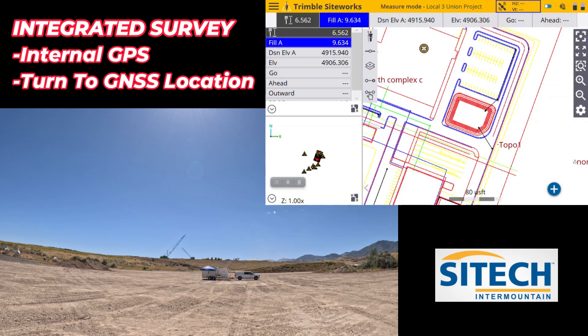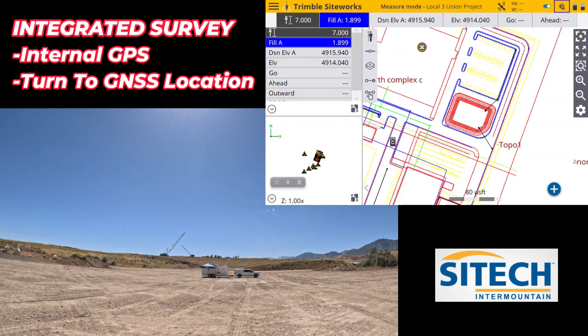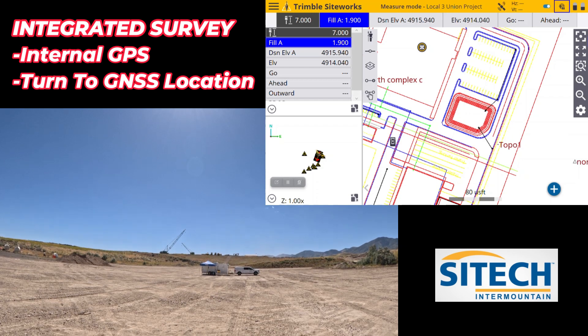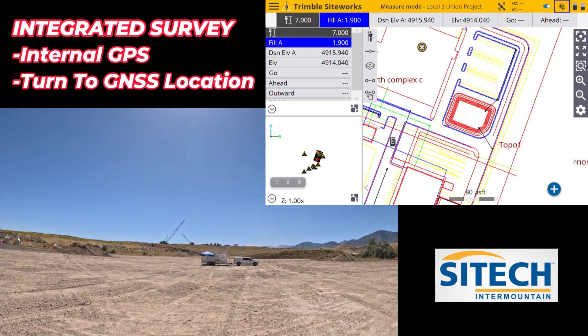With GPS I've got a fill of about nine and a half feet out here — that is not correct. When I go to the total station, which is accurate, it's a fill of about two feet. I'm not using the GPS for accuracy, but for what I think is the coolest feature that has really helped me out on paving jobs or anytime using a total station where you lose track of it.